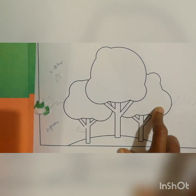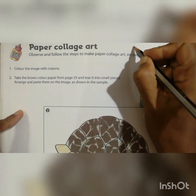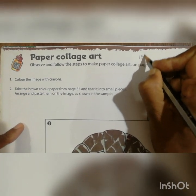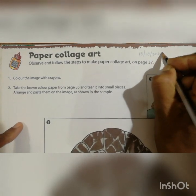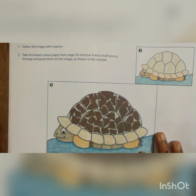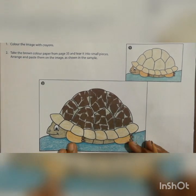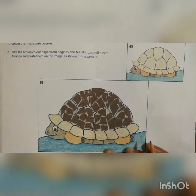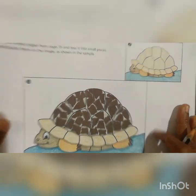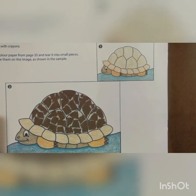After this, you have to open page number 34. First you have to write today's date here — that is 15-10-2020. Then here also they have given the paper collage work. How we did on page number 33, the same method we have to use here also. But here they have given the tortoise, so we have to do different colors. In page number 34 they have given the drawing.